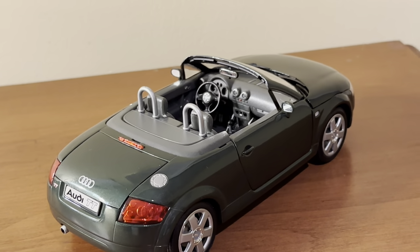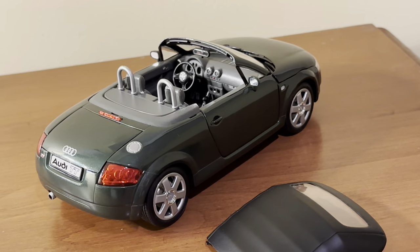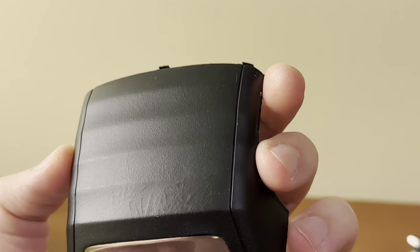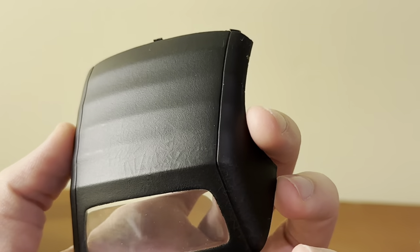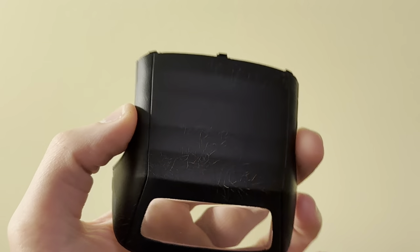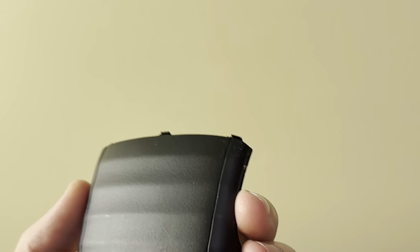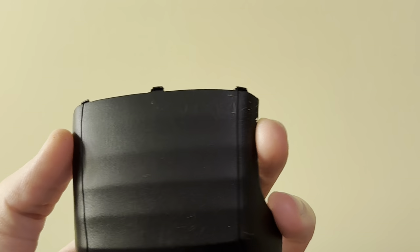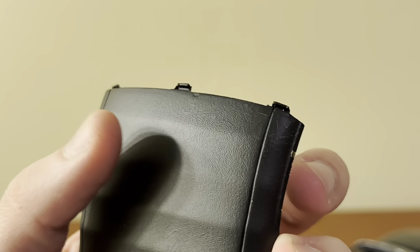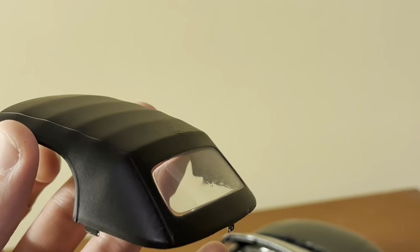In terms of working features, this model has a removable convertible top, which scores points over the Maisto version. The top is nicely done and has a nice texture to it. I will say it is peeling a slight bit — there are some cracks in the paintwork visible when held up to the light. It's not going to flake off, but just be careful when touching it. From a distance you can't see those little creases and cracks, and the texture does look like a real convertible top. The fact that Revell included this top is a very cool touch.